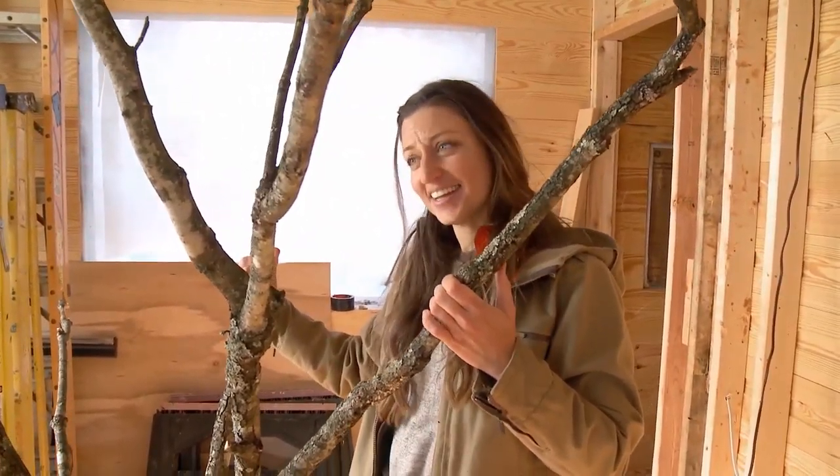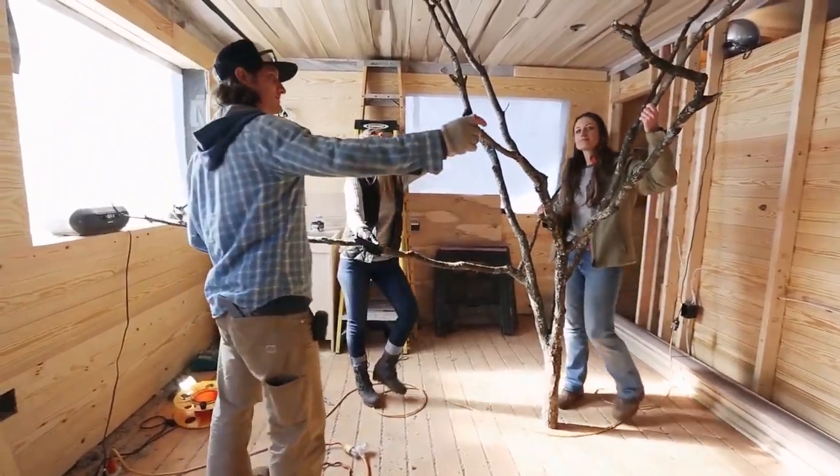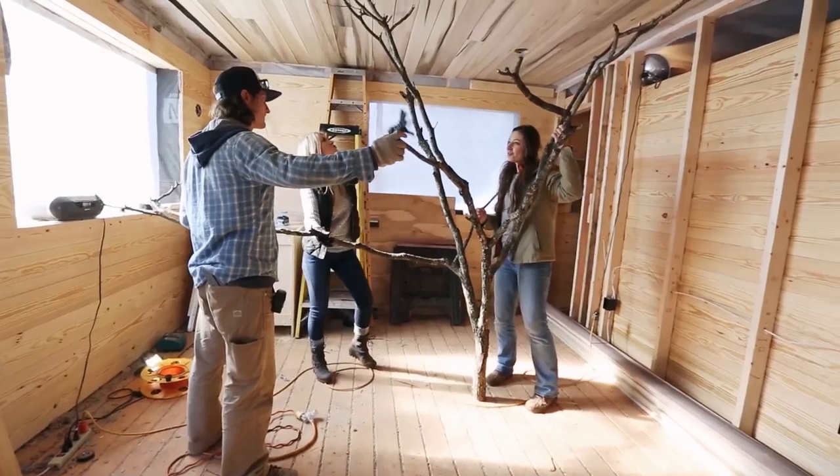OK, all right, now what? So I think I just need to sort of move the tree around inside and see what makes sense and fits in with the design, but doesn't actually get in the way of people.